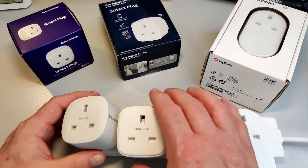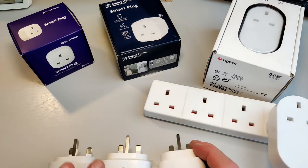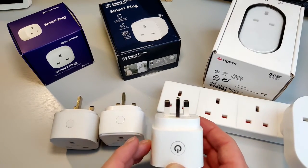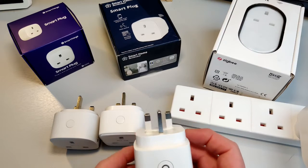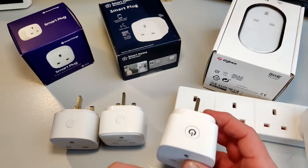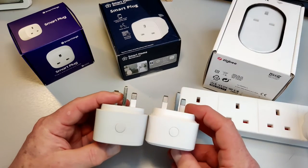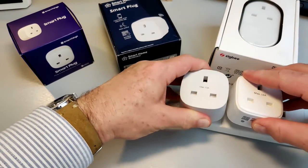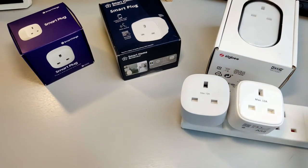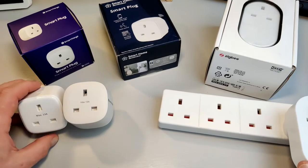Looking at widths, the IKEA one is definitely the thinnest. The Tradfri one is narrower at the top than at the bottom, so in some instances you might get away with it next to an ordinary plug, but you definitely won't get two Lidl sockets next to each other. You've got the same kind of problem with the others where they're just a bit fatter at the base than at the top — you simply can't get two of these in side by side. This will be less of a problem on wall sockets as they tend to have a slightly bigger separation, but it's something to bear in mind.